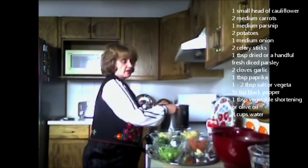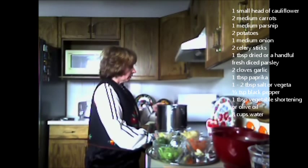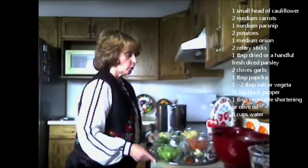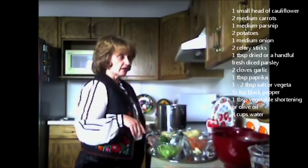First, I have a stock pot and I've heated some oil — one tablespoon of olive oil. It's heating up, and then what I'm going to do is fry and sauté all my vegetables. I have a numerous amount of vegetables here.